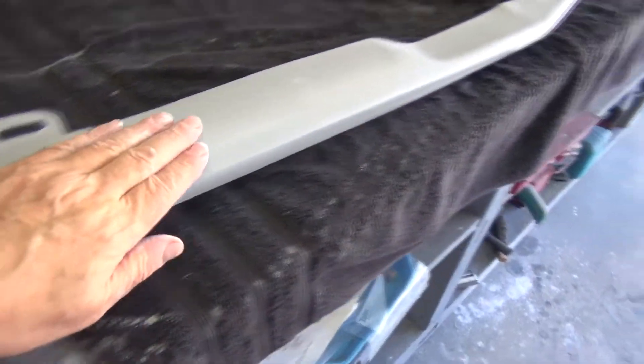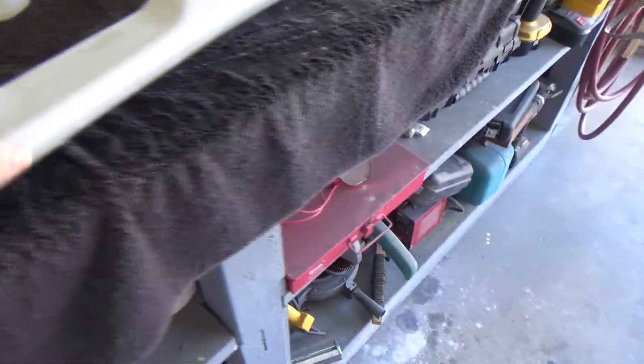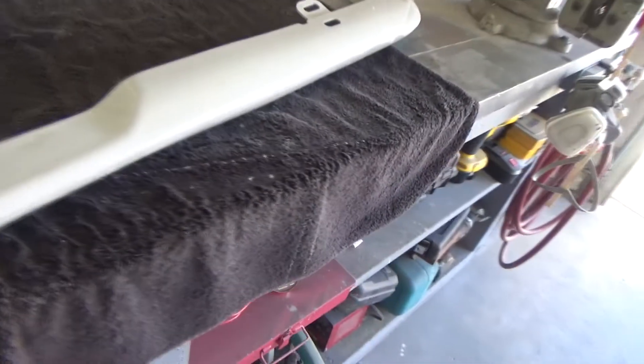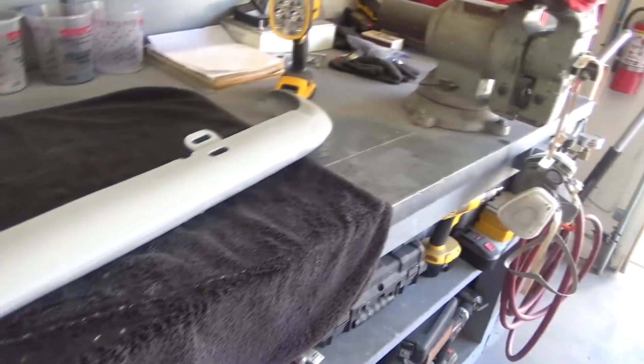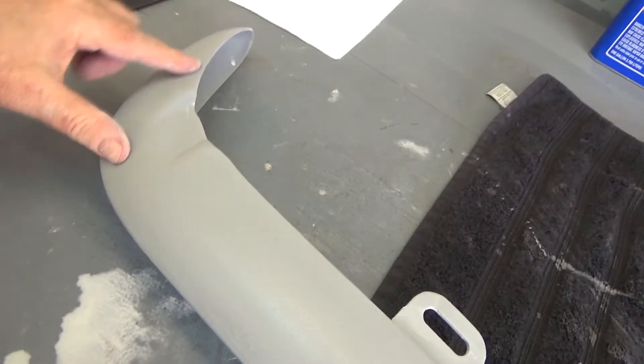The entire outside has been wet sanded, so now we'll do the inside — the inside just needs to be scuffed up a little. Then we'll walk around the outside one more time. There's an area right in here that needs attention, not sure if you can see it.